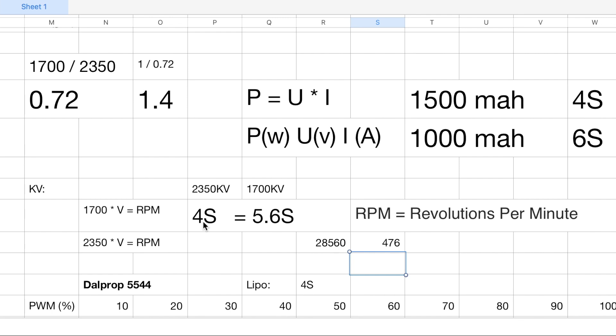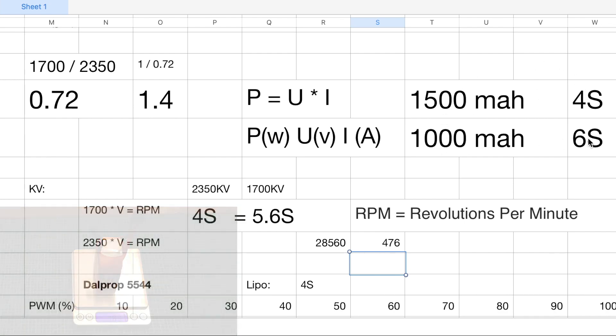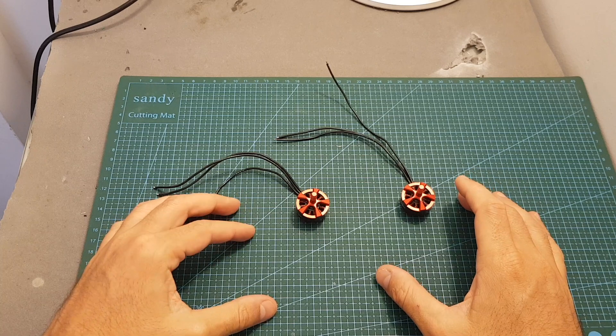A 6S LiPo battery should provide a little bit more thrust than 4S. When I show you the results, you'll see this is not quite the case in practice — the thrust I got with the 2350KV motor was actually a little bit higher than the 1700KV motor using 4S and 6S respectively. Additionally, using the equation P equals U multiplied by I, we can imply that using a 1500mAh 4S battery is equivalent to using a 1000mAh 6S battery. I hope this explanation was clear enough — feel free to ask any questions in the comments section below.